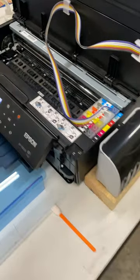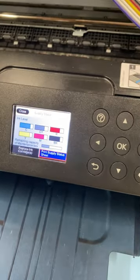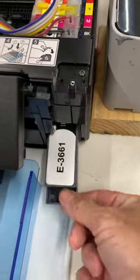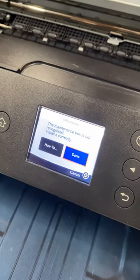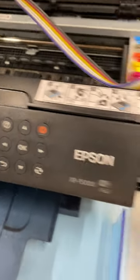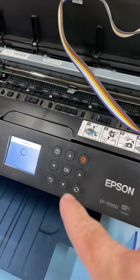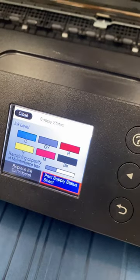Just want to show this again on this XP15000 about the ink levels. You do not need to go over here and click 'Replace Ink Cartridges.' All you need to do is pull the tank out, push it back in, hit next, and hit done. It's going to cycle and check the tank, and when it pops back up the ink levels are going to be back to full.